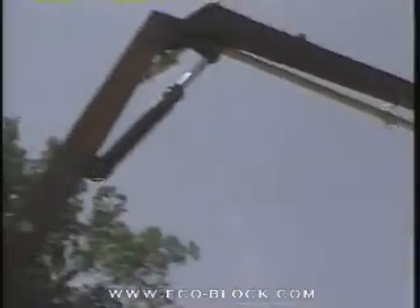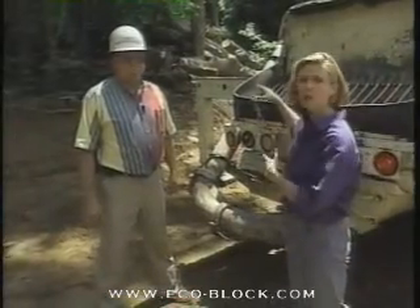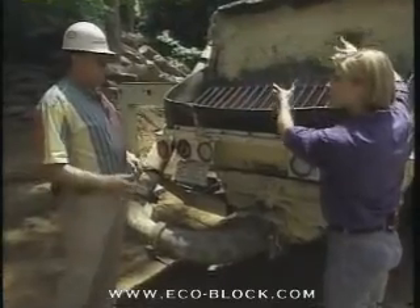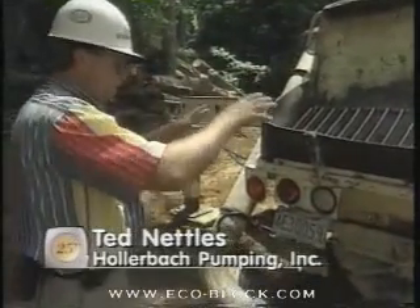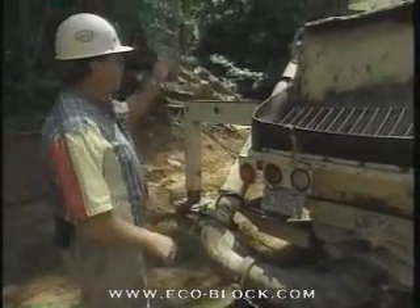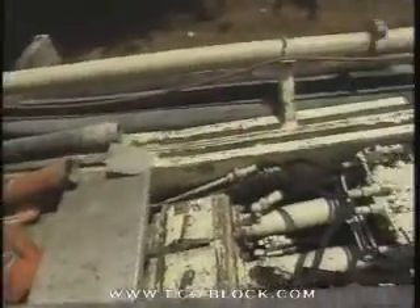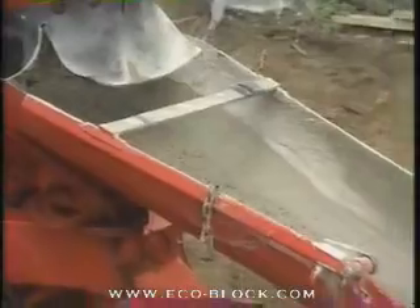We're now ready to pour concrete into our forms. The concrete truck isn't here yet but we do have our swing concrete truck. I'm here with Ted Nettle — can you tell us how this machine works? The concrete comes in through this hopper: it comes in from the ready-mix truck, gets discharged into our pump hopper, goes through the pump, out the discharge lines, through the pipe, and through the boom. When we're pouring ICF houses we put a fitting on the boom to slow the flow so we can pinpoint it in the walls without a lot of force, so we don't move the walls.